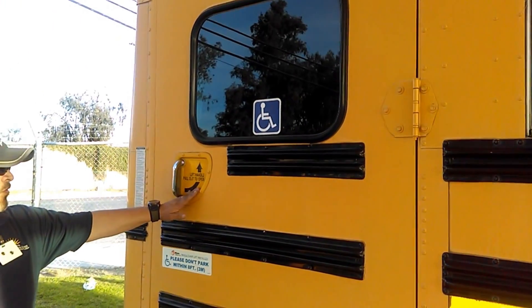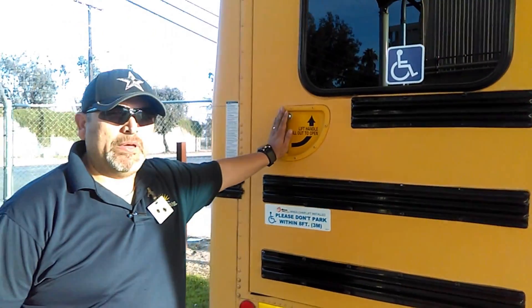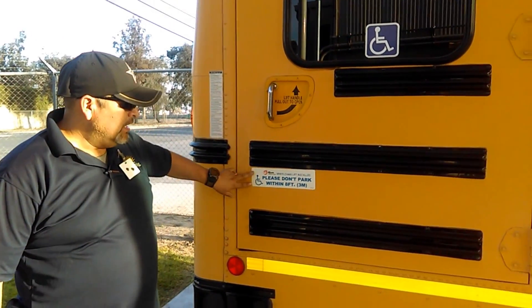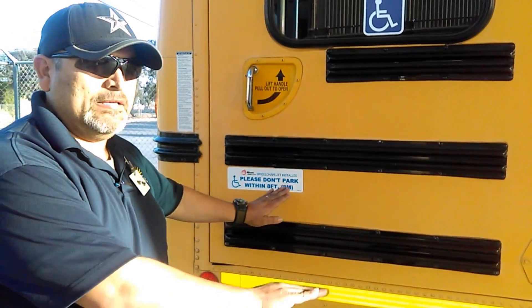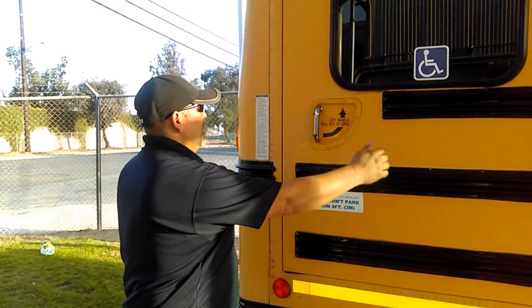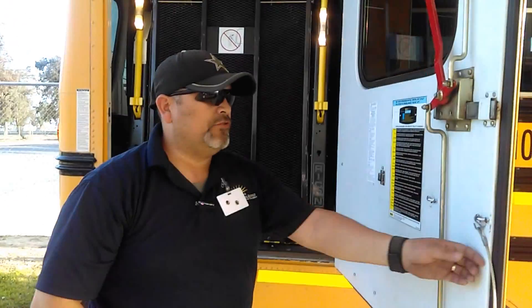This bus has a handle that says 'lift up to open.' This is part of your pre-trip inspection on your wheelchair lift. It also has instructions here which state: please do not park within eight feet, because that is the minimum area you need when operating your wheelchair lift.